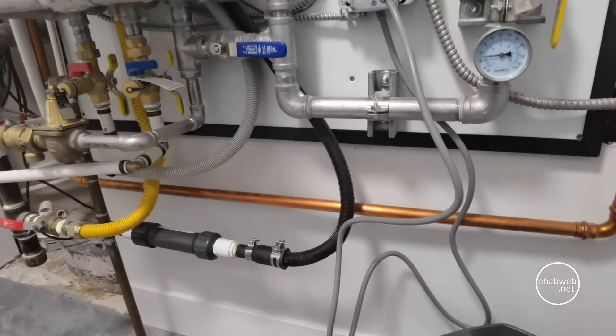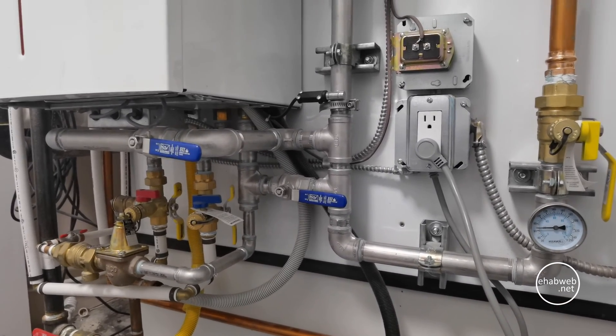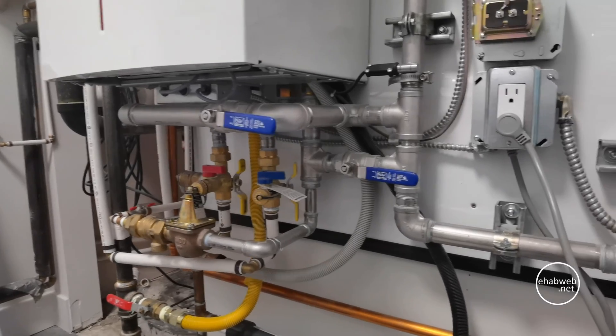I'll do that right now — I'll power it on and we'll see what that looks like. And then if that works well, I'll connect the sump pump, both together, and see what happens.